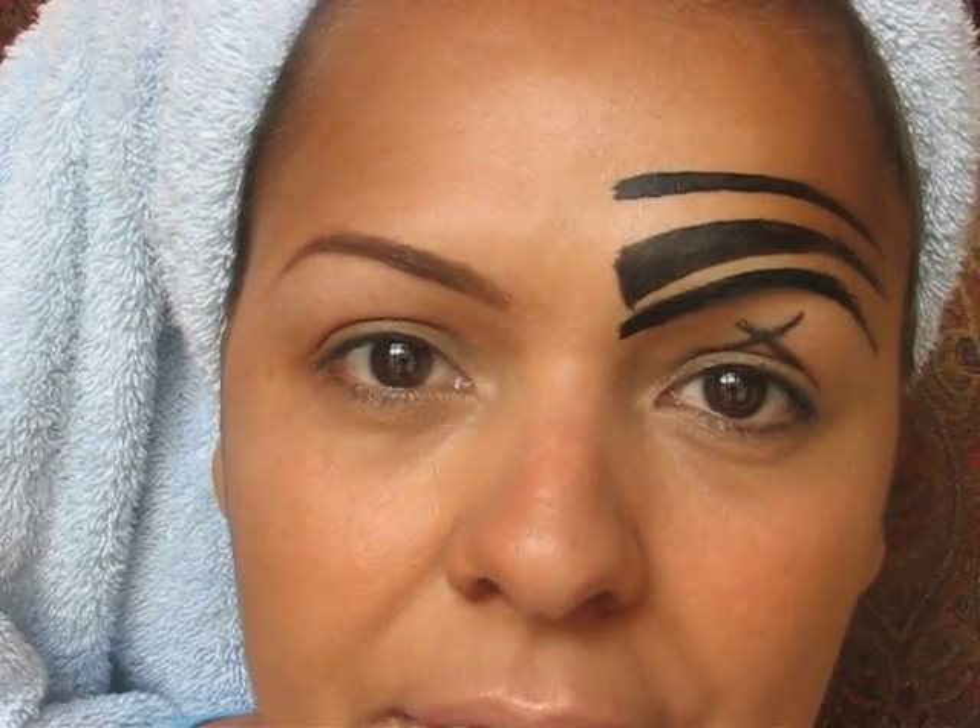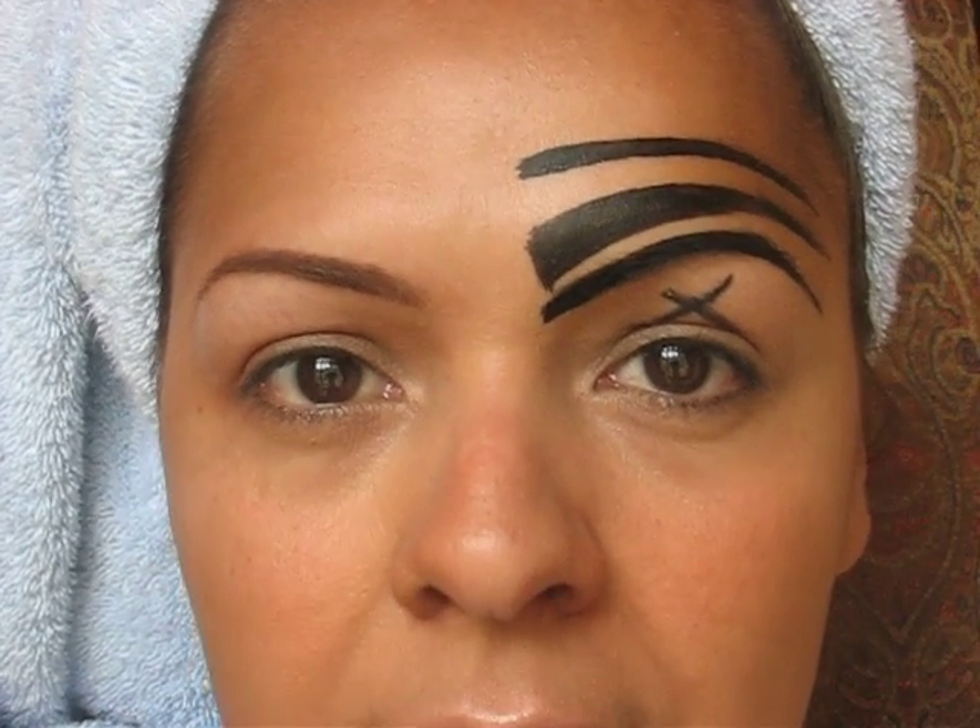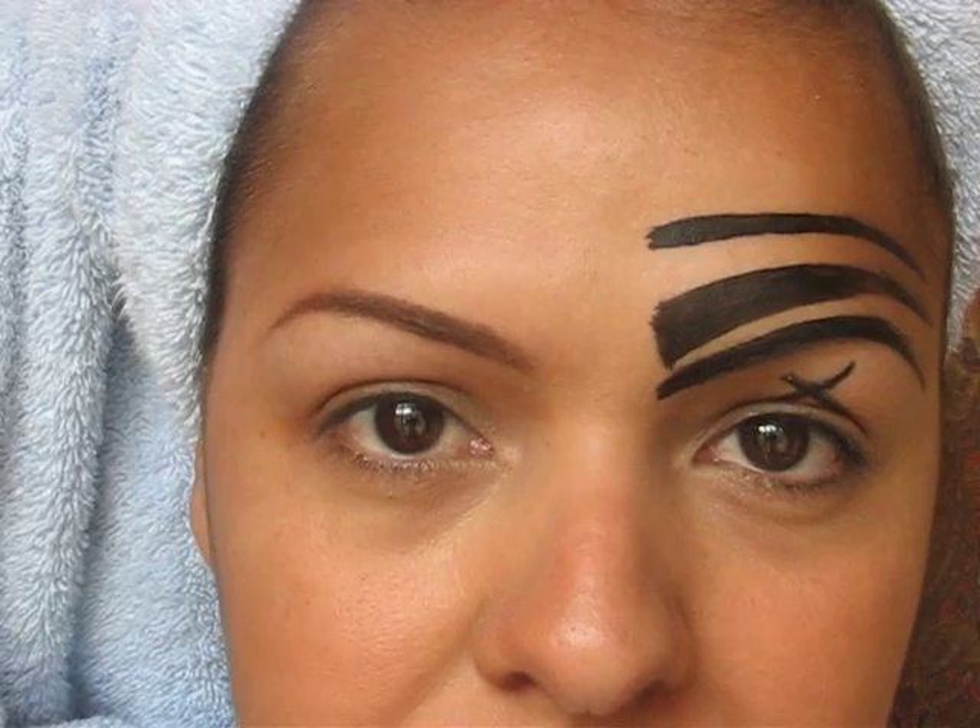Hello guys. My name is Kathy. I'm the owner and founder of Bitch Lab Cosmetics. Today I'm going to do a very short tutorial on eyebrows — what to do and what not to do.